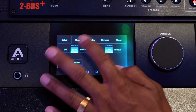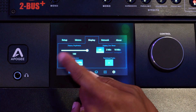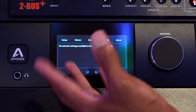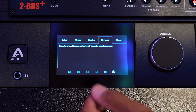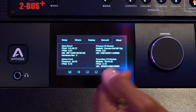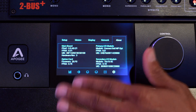If you just want to change that really fast, you have the display section allowing you to manipulate the display. On the side, you have the network — I'm sure that's for something like Dante — which you can have right on the front to manipulate that protocol if you have that functionality. And then of course there's the about section, which lets you know everything you need to know about your actual piece.